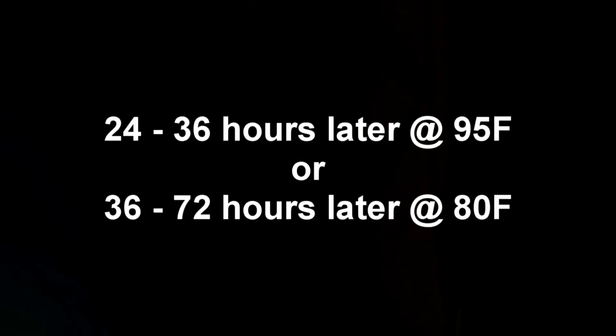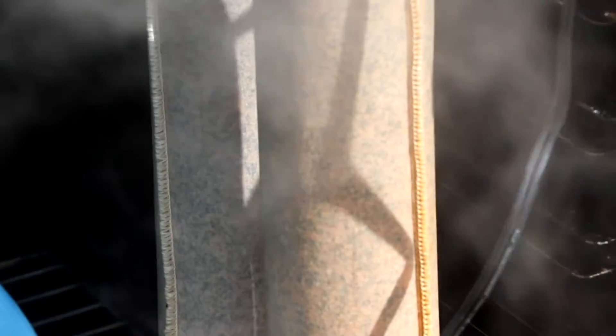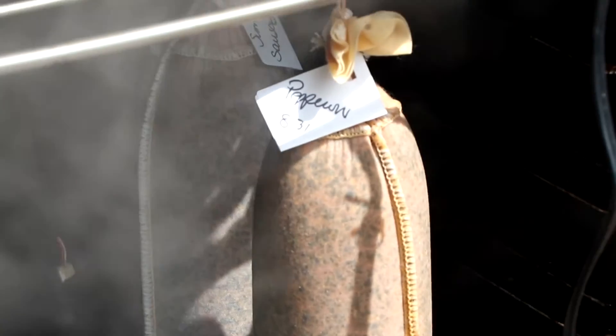Because I'm trying to achieve a low pH, I'm going to do fast acidification, which takes 24 to 36 hours. If you want a more mild salami, you're going to ferment at 80 degrees Fahrenheit for 36 to 72 hours. Sometime during the fermentation period, you're going to want to check the pH of your salami, however you choose to do that.